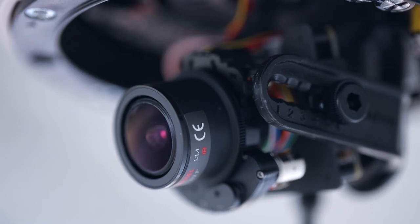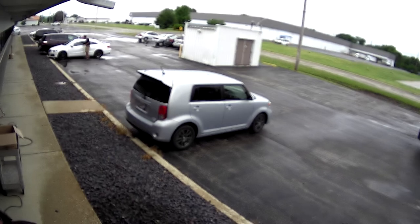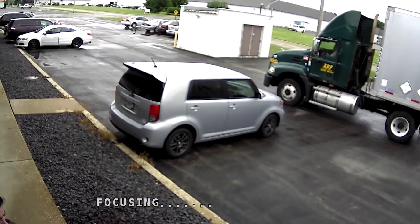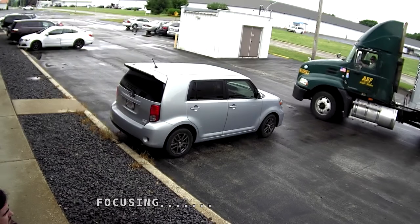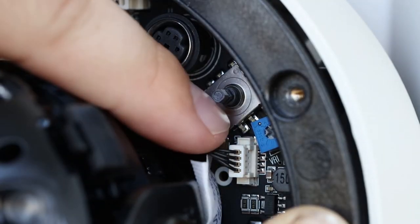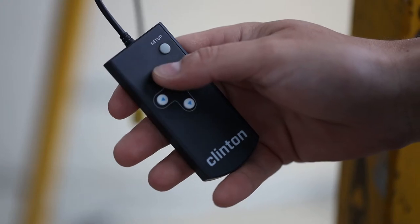Clinton's new motorized zoom and autofocus equipped cameras now make focusing easy. Simply set the desired focal distance and let the camera automatically adjust the focus — it's as easy as pressing a button. Zoom and focus adjustments can be made using the built-in joystick or optional CE remote.